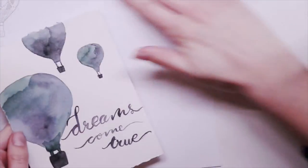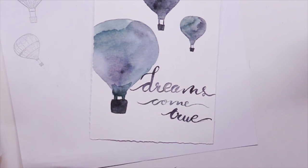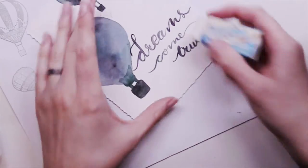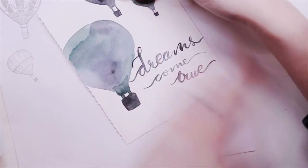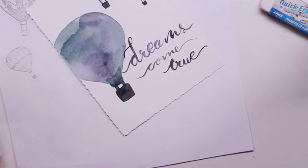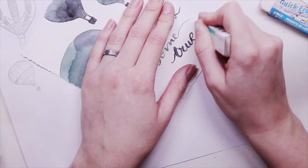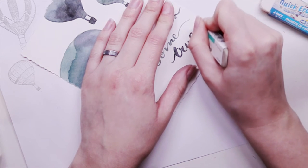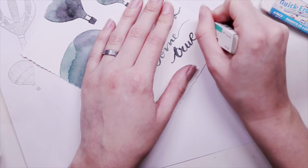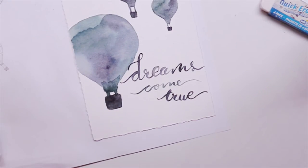Once you have finished tearing all the edges, the next step is to erase all the pencil guide lines. Make sure your ink is dry before you do this, then lightly erase all the pencil lines. Be careful not to go too hard or you will start to take some of the paper off. I found you can actually erase some of the ink too. I did smudge the end of my lettering, so I'm using an ink eraser to erase the ink smudges as well.